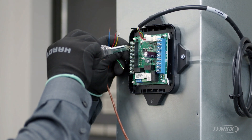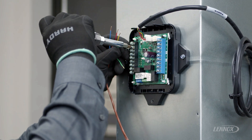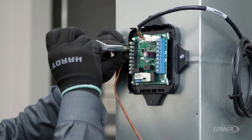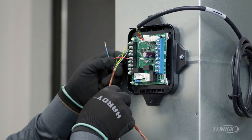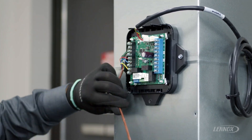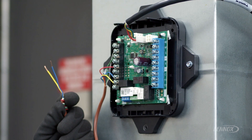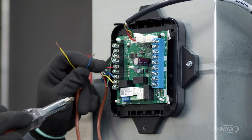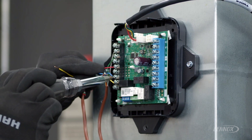Wires from the thermostat are now connected to the RDS control. Thermostat wires and the outdoor unit connections are made to the left side of the control, which is a black terminal strip. Once the thermostat is connected to the RDS control, the next step is to wire the air conditioner outdoor unit to the RDS control. It's important to note the air conditioner must be connected to the black terminal strip on the left-hand side of the unit.